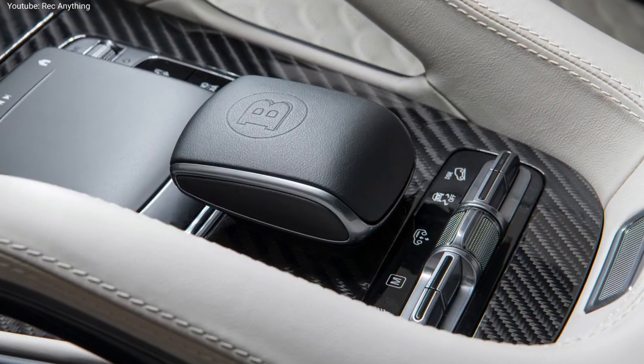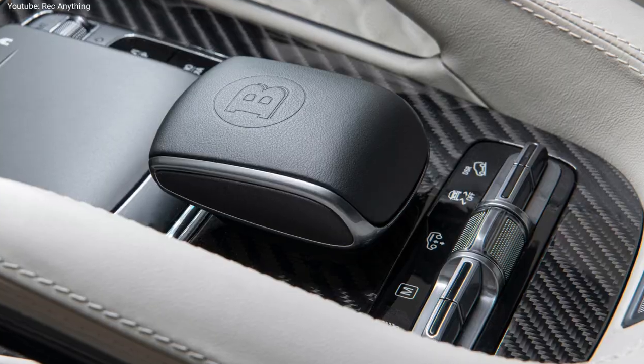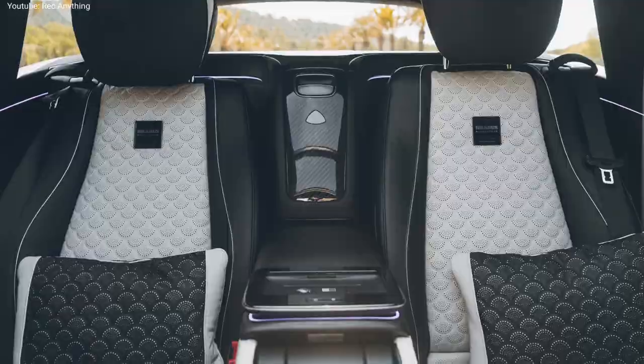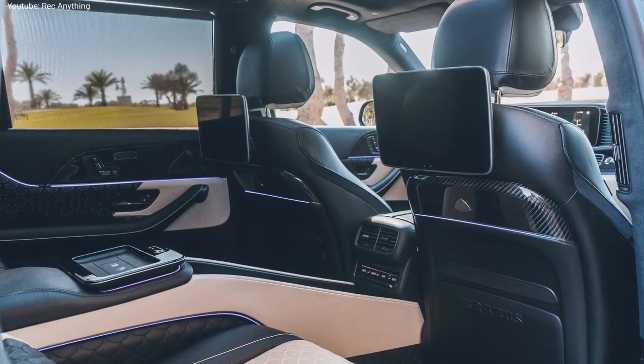This was the first look at the new Brabus GLS 900 Super SUV. If you like the car and if you like our channel, please subscribe and hit the like button.